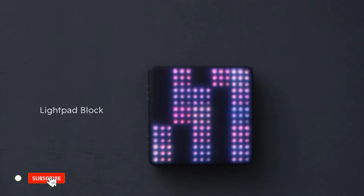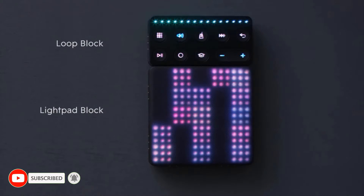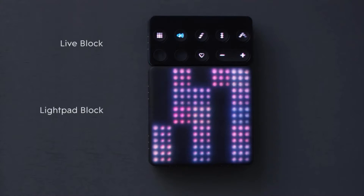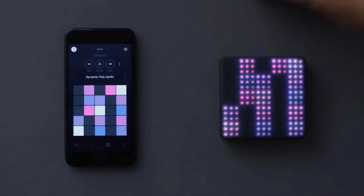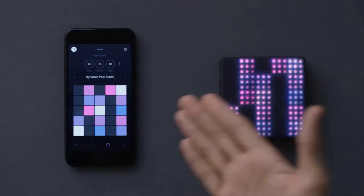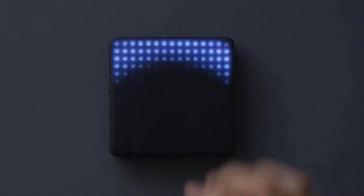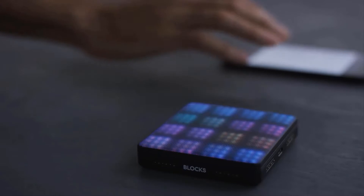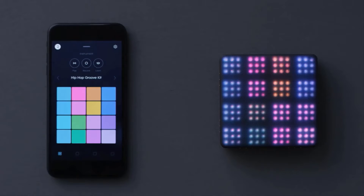It's pocket-sized and wireless, connecting to your PC or mobile device either via Bluetooth or a simple USB-C cable if you want to go wired. That makes it a quick and fun device to take with you for music production on the go. The battery lasts four hours and the Bluetooth range is about 15 meters. The Roly Lightpad Block is available now on Amazon for about $129.